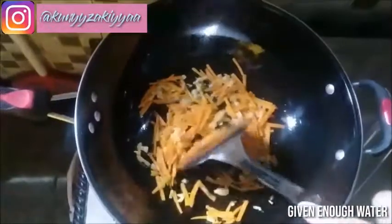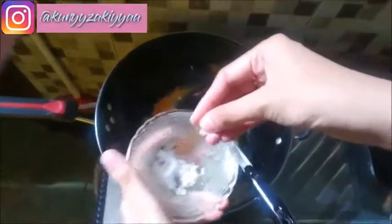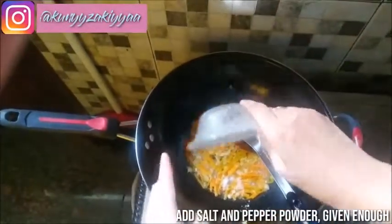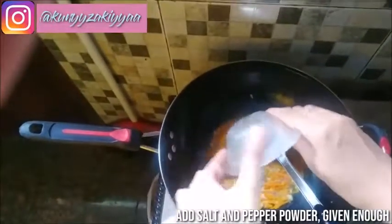Add enough water. Add salt and pepper powder, enough to taste.